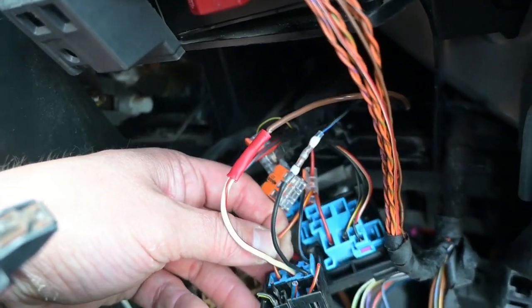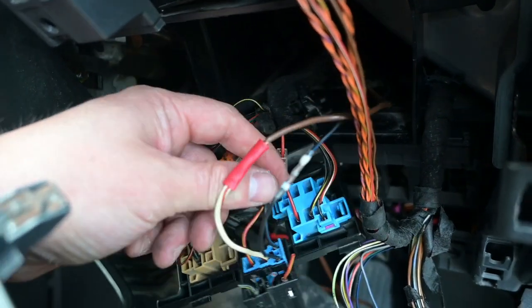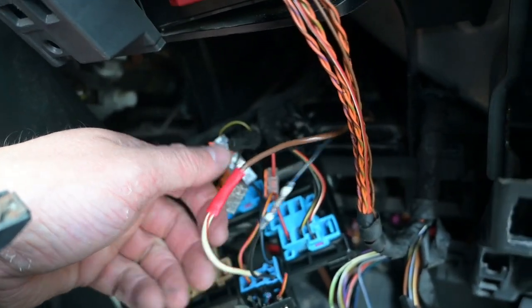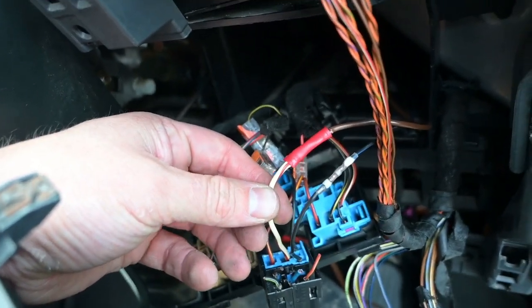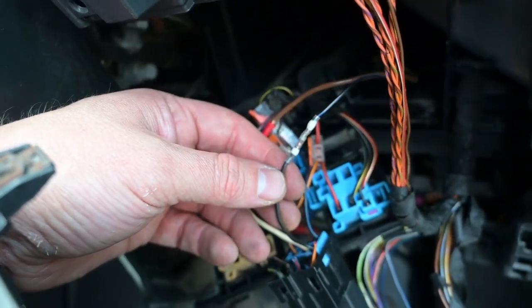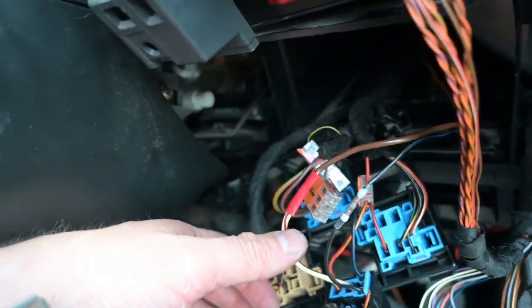Your yellow and red goes into the red and brown on that other relay. Your thick wire goes to your fuel pump, and then your brown and black goes to the front of your headlight. And that is all of the wiring done.